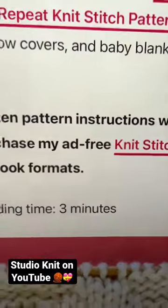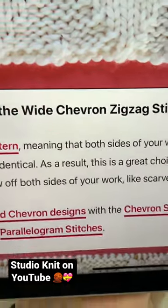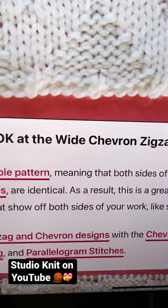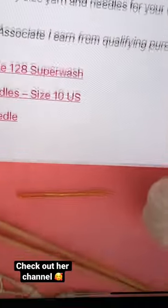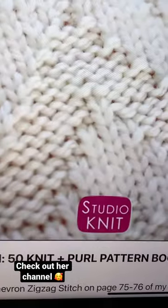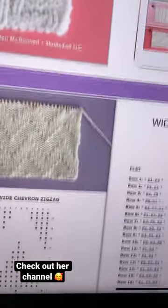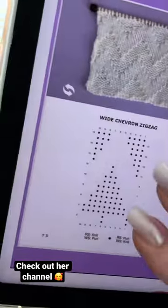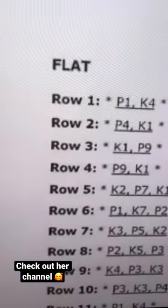I came across this one — it's called the wide chevron zigzag stitch pattern. If you scroll down, she shows you right here all of the things that you'll need. She teaches so well — I love how she teaches. You also have a chart here, so you can either go by the chart or go by the written pattern.